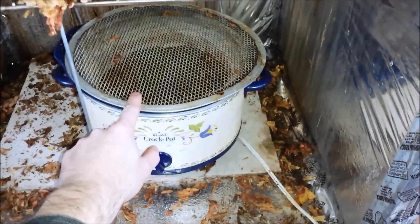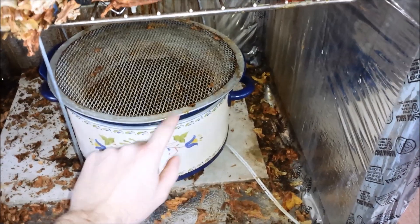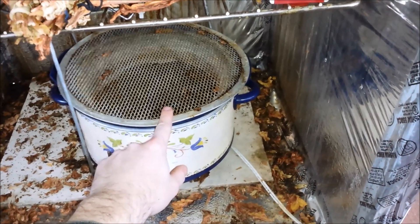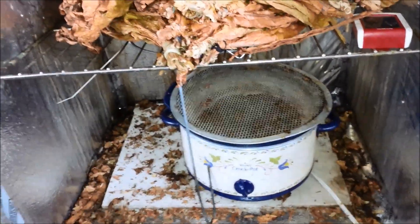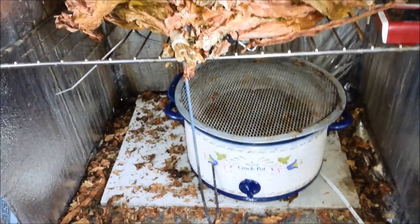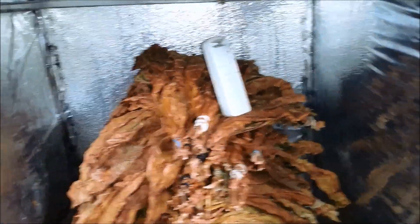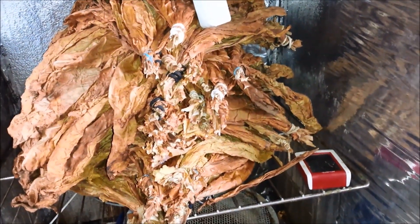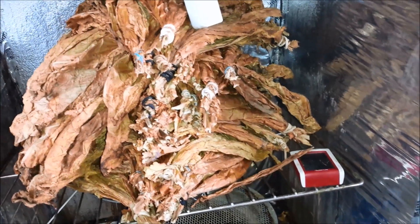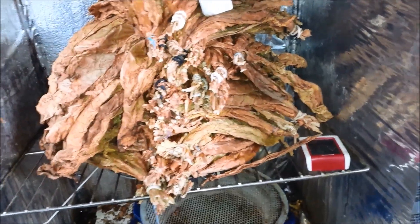Repeat that process for four to six weeks and don't forget to fill the crock pot once a day — I tend to fill it halfway because if you fill it all the way it gets too humid, but that'll depend on what kind of chamber you're using. It starts tasting good around week three but it's still a little rough. Week four is a lot better, week five is top notch, and week six is about as good as it's going to get.